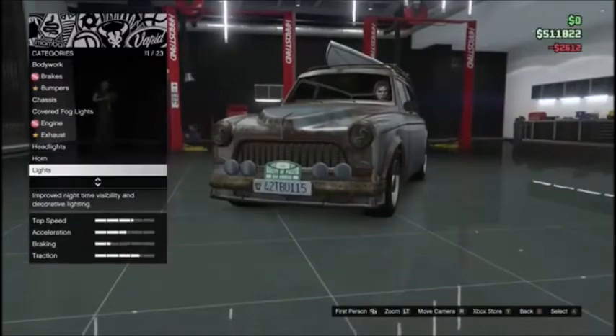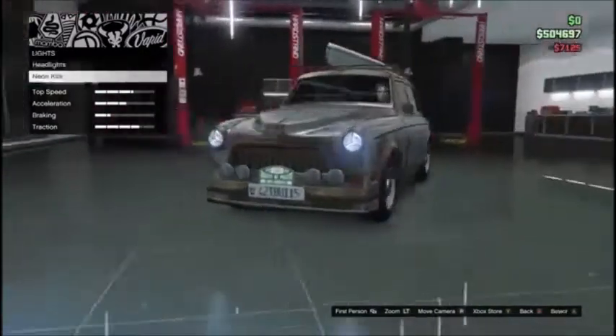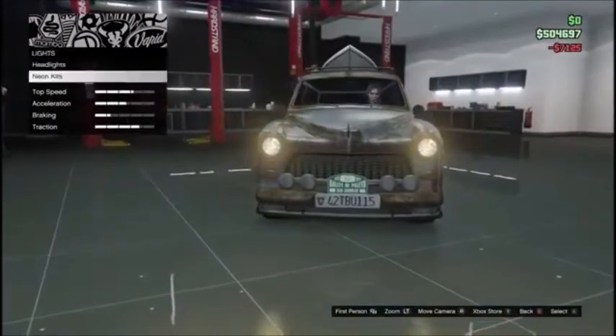Alright, let's do headlights — actually no, since this is an old car, doesn't she look pretty?